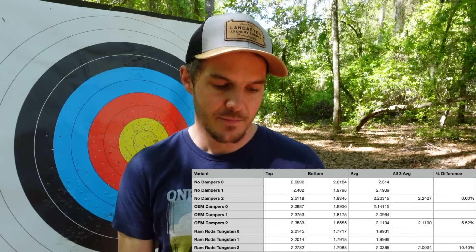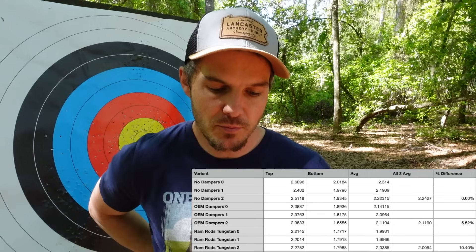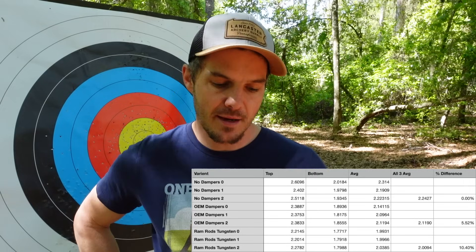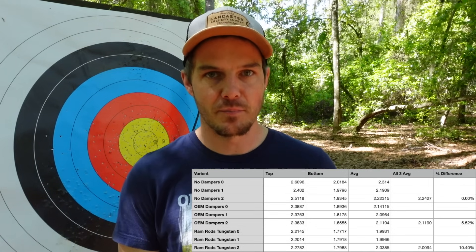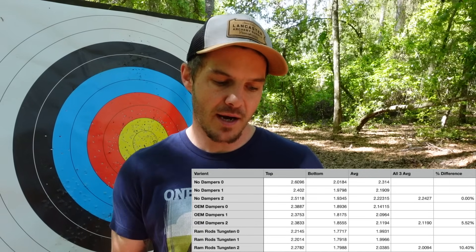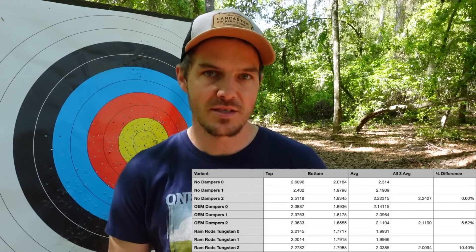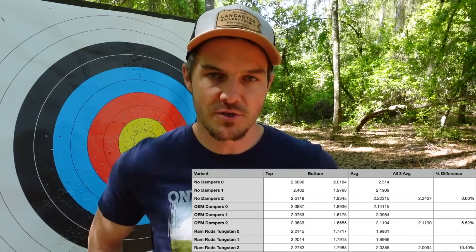Taking a look at the actual raw data, if we take an average of the top and the bottom of all three shots of the no-dampeners setup, we're at 2.24 as far as the actual value of energy. It drops down for the OEM dampeners to 2.11 — that's a total overall reduction of 5.5% in regards to the actual energy in the system, or how much it reduces vibration. The Ramrod tungsten weight itself drops the actual value to 2.0094, which is over a 10% reduction compared to no dampeners at all — about double what the OEM dampeners do from Hoyt.